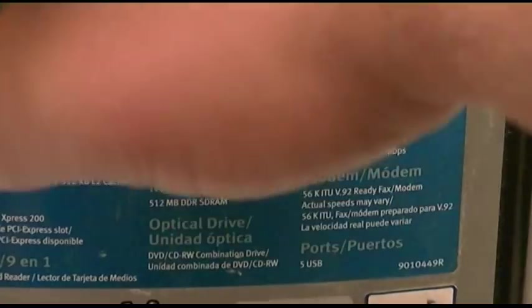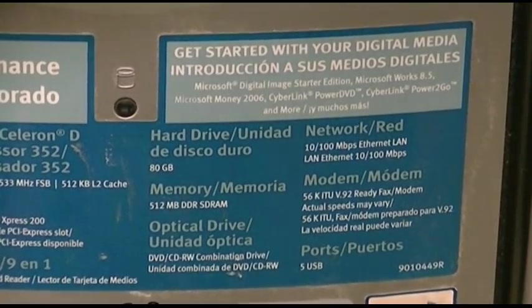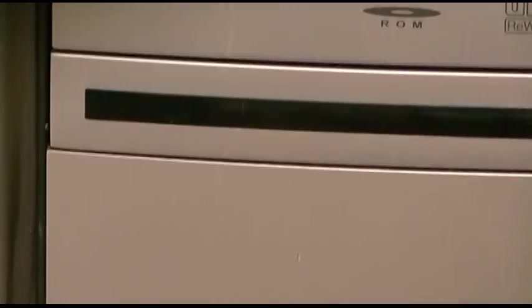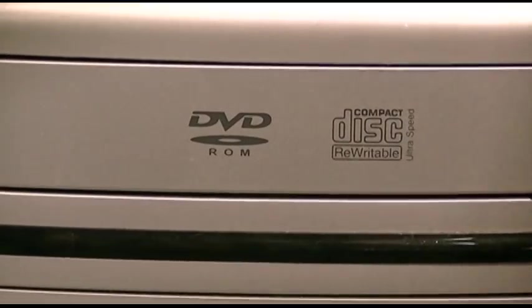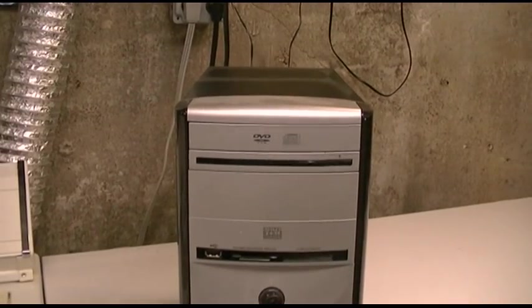Could you imagine the luxury of a 56K modem and five USB ports? So four on the back and that stupid one. DVD-ROM, CD-Burner, and that's it. It's just your plain-jane system.